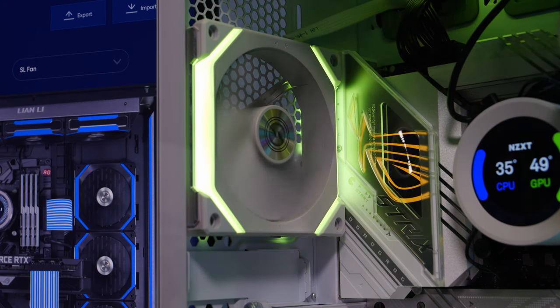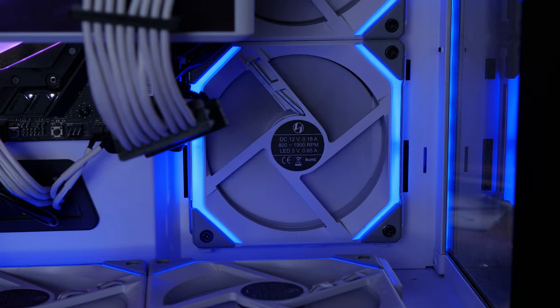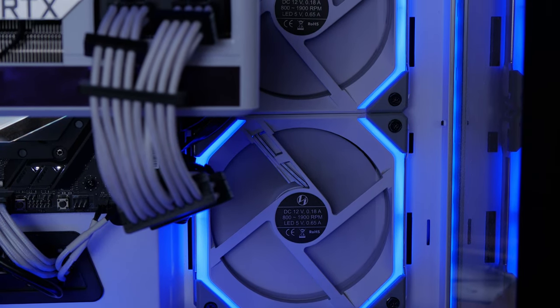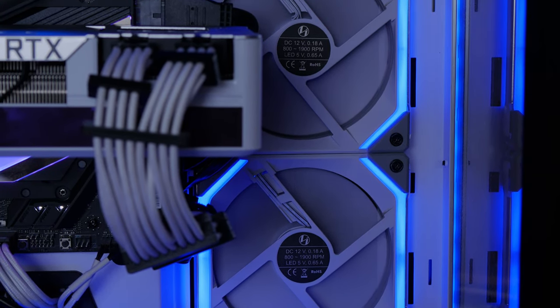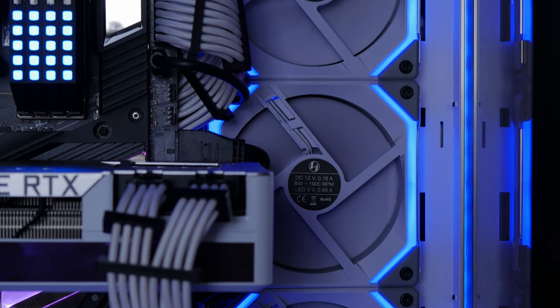The speeds are different as well. The new SL120 V2s ramp up from zero to 2,000 RPM, whereas the originals only went from 800 to 1,900. There are some things to bear in mind, and I'll talk more about that as we go through, but here you can see a comparison between the two.